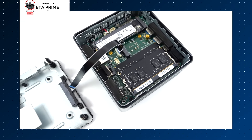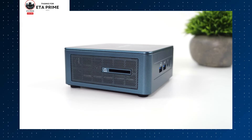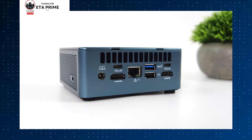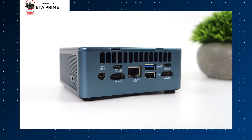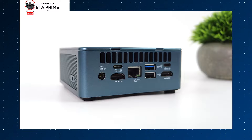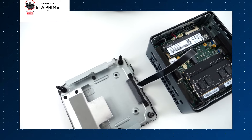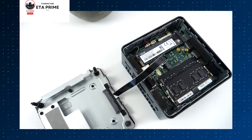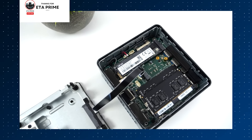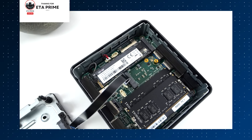The ET13 is also equipped with Thunderbolt 4, dual Ethernet, and supports up to 4K output, offering incredible versatility for your editing setup. Priced at around $769.99, it's a solid investment considering the top-notch performance it offers. It's an ideal choice for professional video editors and content creators who need a robust and reliable machine for their demanding projects.